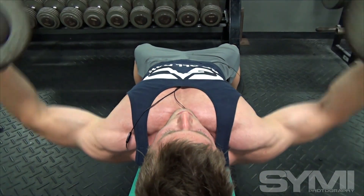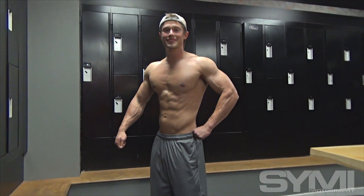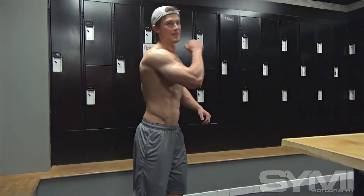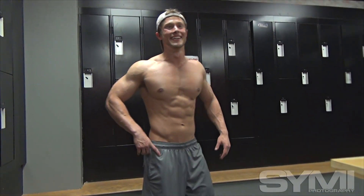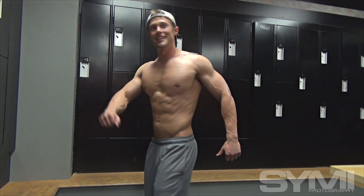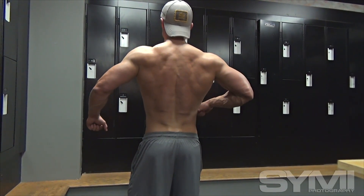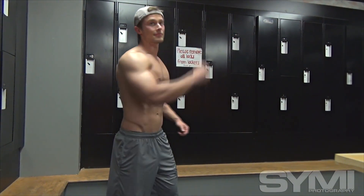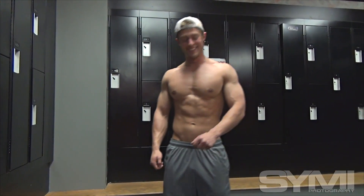Motocross — I explained it to a friend like this: you've got 40 guys lined up at the gate, all rushing into the first corner, with that adrenaline rush and butterflies. I almost get the same thing stepping on stage. You're back there pumping up with all the guys, and you get that short moment of truth where you walk out and do your best, throw it all out on the line.